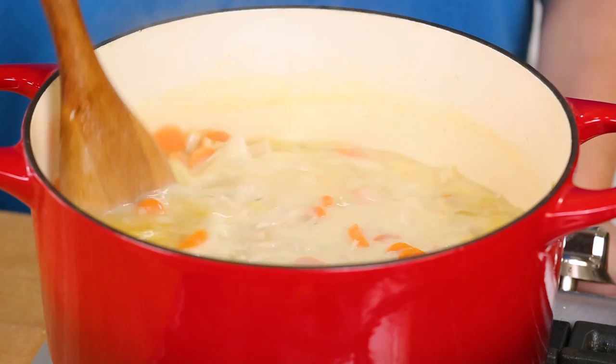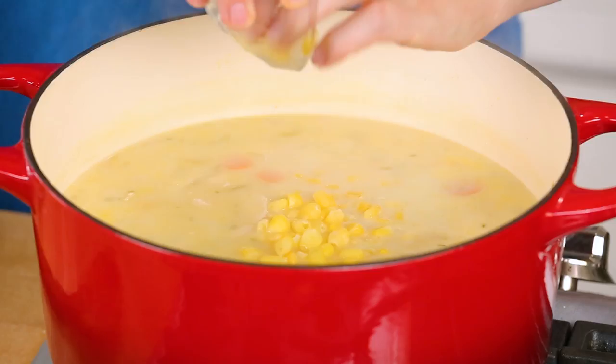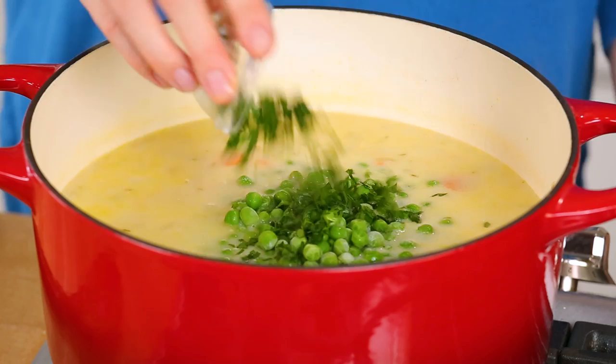I'm also going to add some corn — I've got frozen corn kernels going right in — and I've also got some peas. You could pretty much add any veggies you want to this soup, that's what makes it so good, it's super versatile. And finally I'm also going to add a nice big helping of freshly chopped parsley to help brighten everything up a little bit.